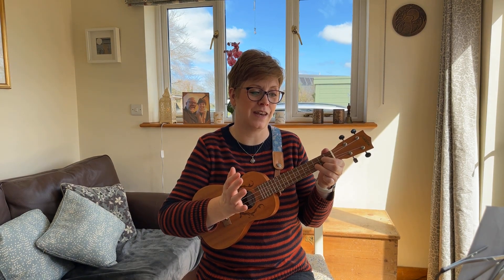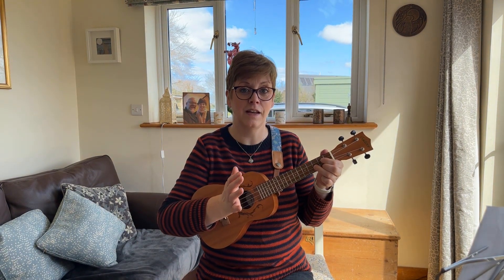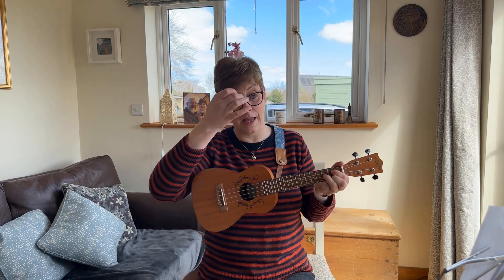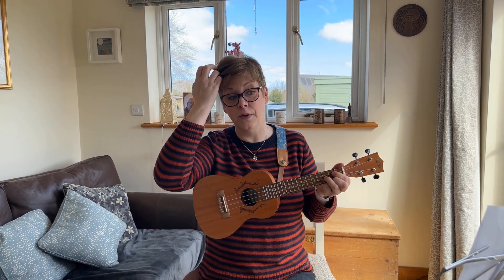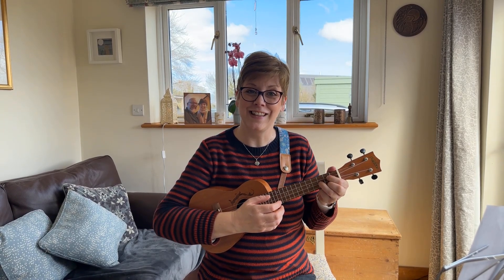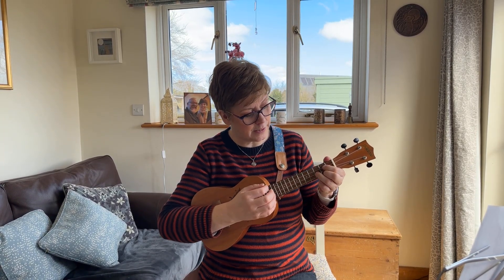I hope that all makes sense. I'm very conscious that these videos can go on a bit and be a bit boring, so now I'm going to sing and play the song all the way through. When you've had a practice, you can come back to the video and sing and play along with me. I'll just do a little intro on the G — clearing my throat, hope it goes well — going one, two and three and one, two and three.